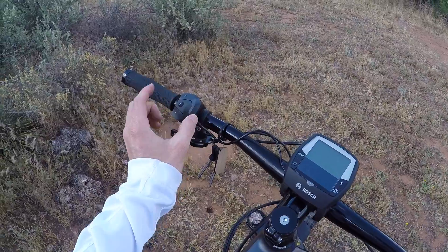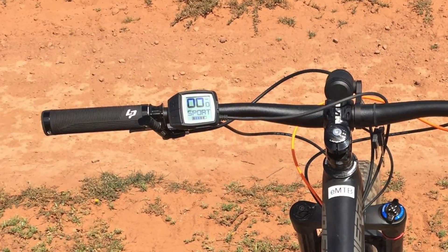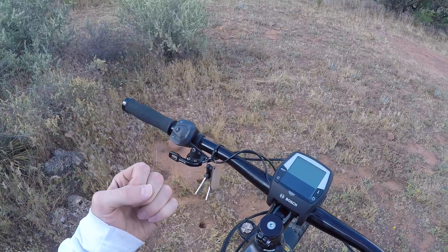They have a new one called the Purion. It sort of looks like this remote button pad, a little bit smaller. It's going to clean up the cockpit, but possibly more difficult to see and definitely a little bit trickier to use. It's not quite as deep as the Intuvia.